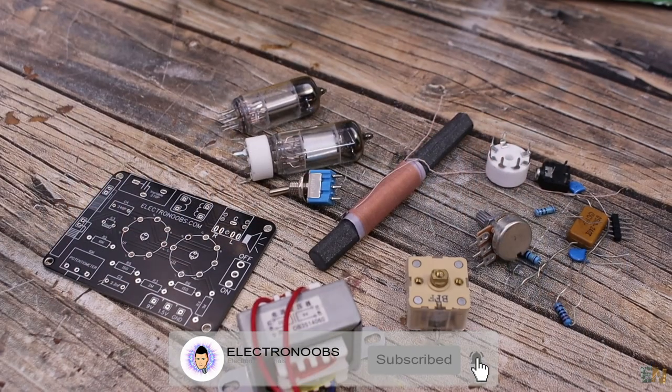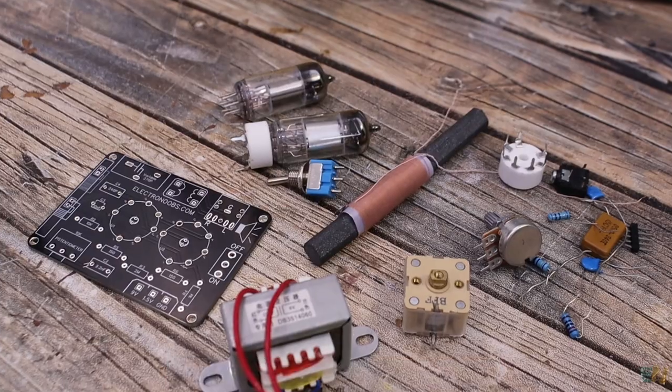I will share my circuit, this PCB that I've designed, and everything you need in the description, in case you want to make the same project. So guys, let's get started.